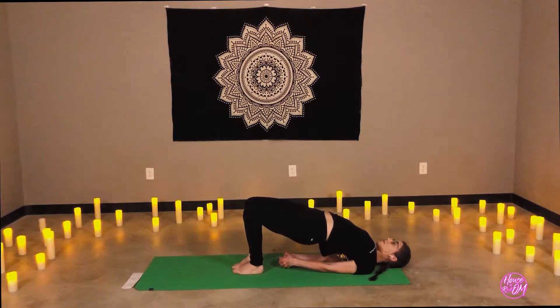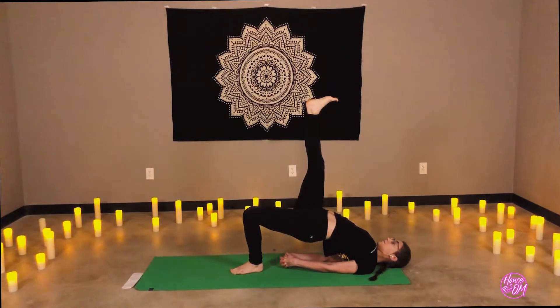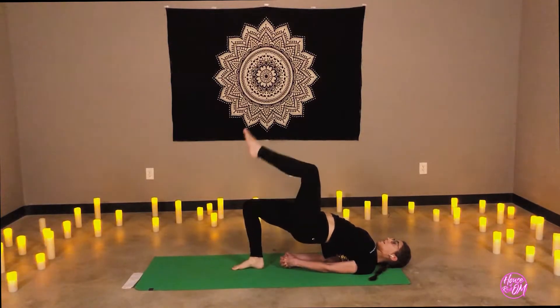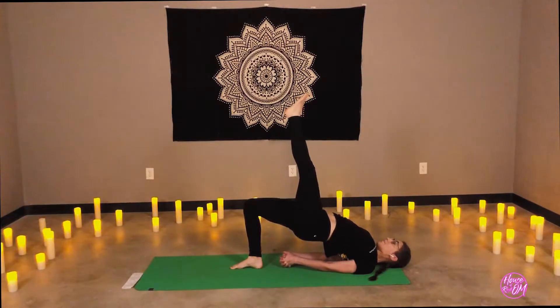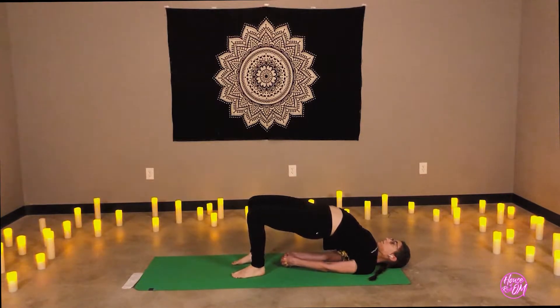Heel-toe the feet together, knees touch. Lifting the right leg if you feel comfortable — flex the foot, press the heel. Lower the foot. Lift the opposite leg. Keep engaging through that inner thigh. And lower. Holding bridge pose. Feel free to step the feet wider to hip distance. Ujjayi breath.